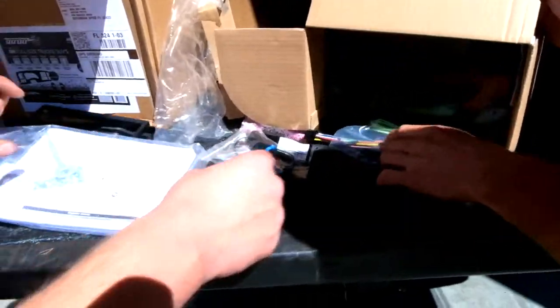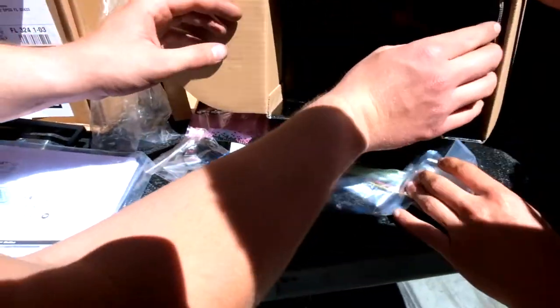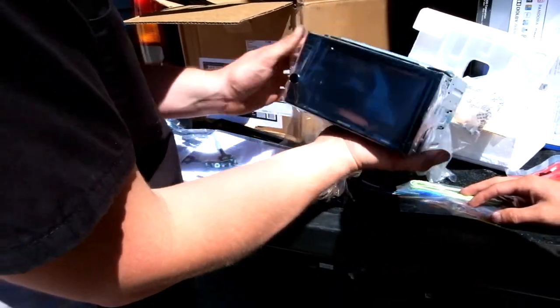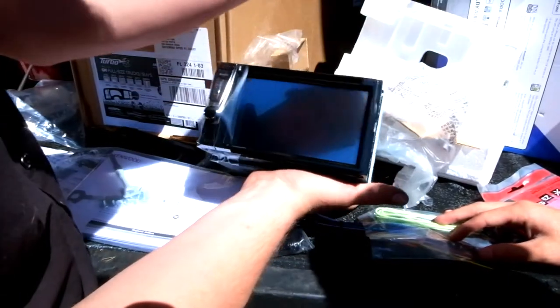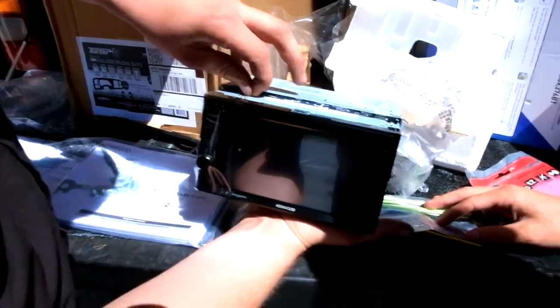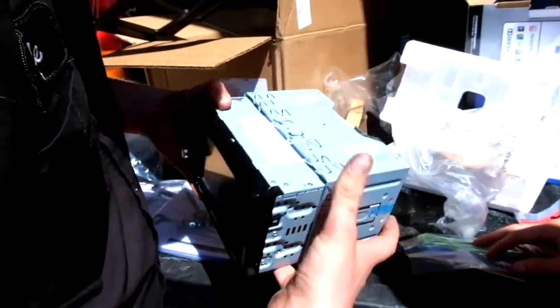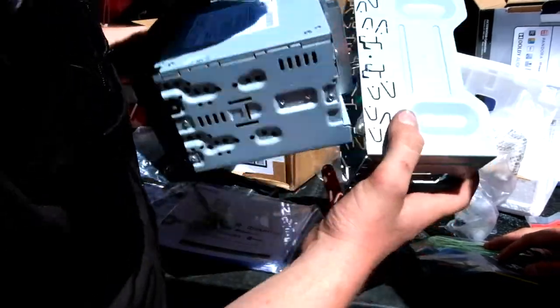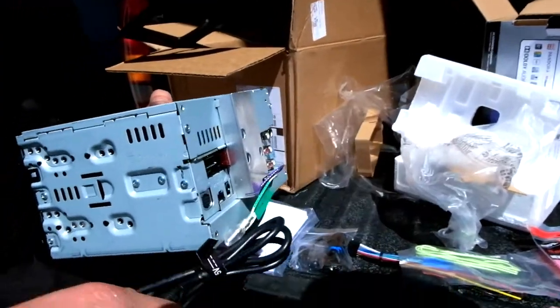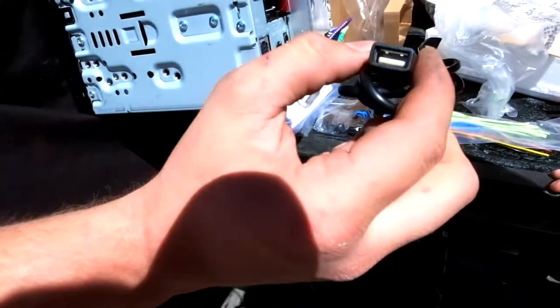The next step is to wire up the new head unit, which is this Kenwood double-din that we got — brand spanking new. For this application we won't be using this bracket, we'll just set it off to the side. This one even comes with a USB port that you can mount on the outside of the dash, so we're going to get it wired up.